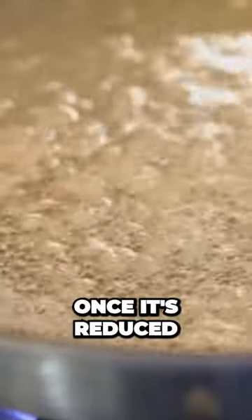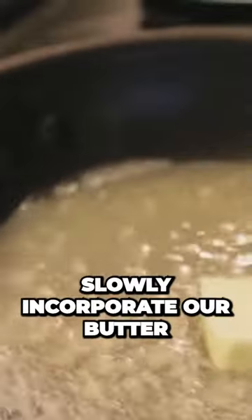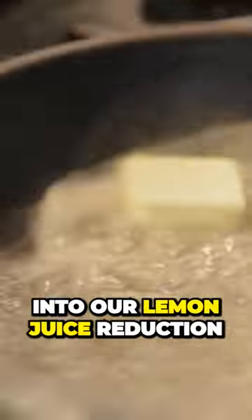Once it's reduced, we're going to slowly incorporate our butter into our lemon juice reduction.